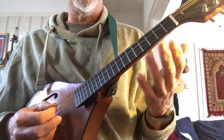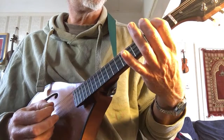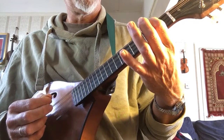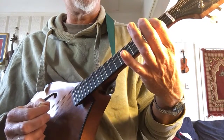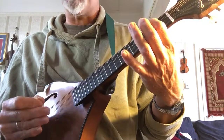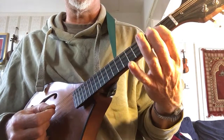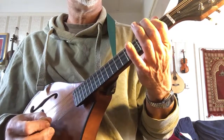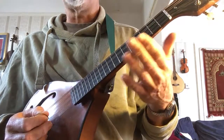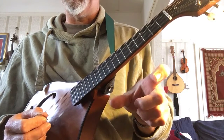So as you learn this tune, as you work your way through the tab or the sheet music, try to think that each of the first group of three notes you're going to play with a down stroke. Now it's not always possible or practical to do that on every note, but if you get that idea going, that will give your tunes a lot more lift and bounce. The jig is another one of these fiddle tunes where you play part A twice and then part B twice.